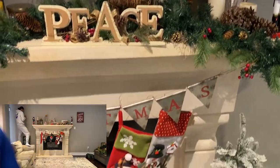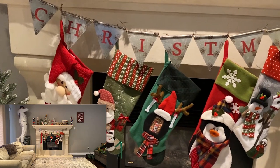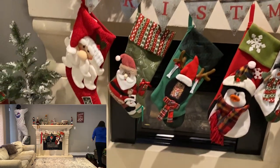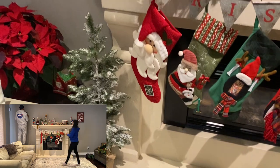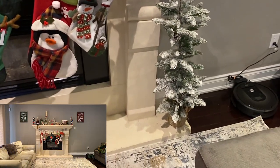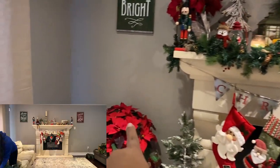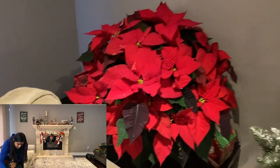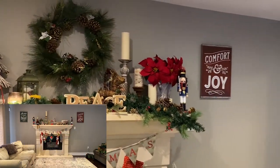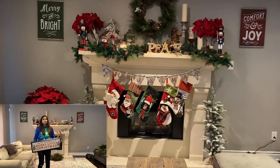Here I'm standing on our coffee table to give you a better look. Here are the stockings. We have a full rustic theme in our house. These trees right here and right there are from Michael's as well. I got this poinsettia — it's a real one from Real Canadian Superstore. And that sign right there, we paralleled with that sign over here to give you this full look.